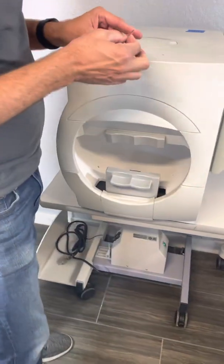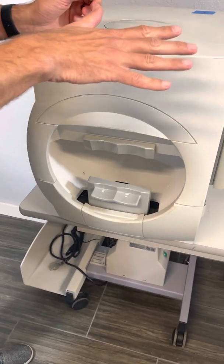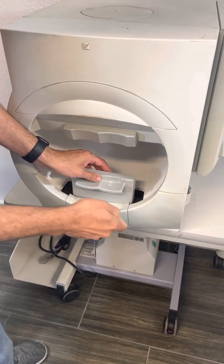Once you get to your machine, raise the chin rest all the way up and then turn off your machine. Your chin rest more than likely is going to be loose or comes off.